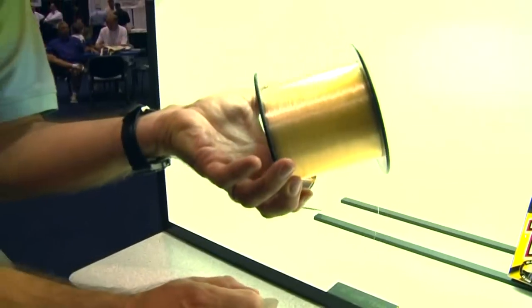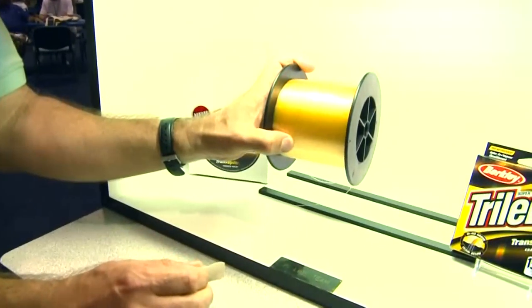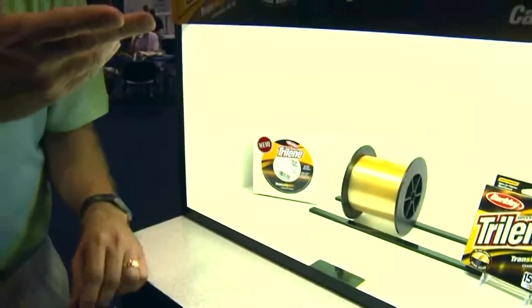You can probably see it better here — it's clear on that side and it's gold on that side. The basic concept is you see it because it's gold above water, so you can see the strikes. The fish don't see it because it turns clear below. If you're an angler that's uncomfortable with high-vis lines, don't be. Here's a line that helps you see strikes above water, but below water it's clear and the fish just aren't going to spook.